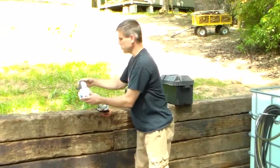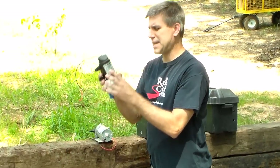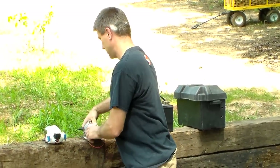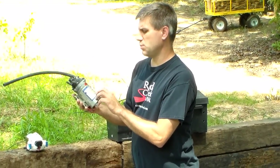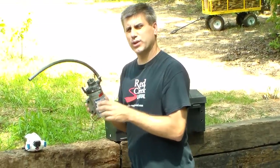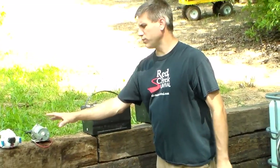This one right here is a FlowJet, and it is 12-volt, and it puts out 2.9 gallons per minute. FlowJets are excellent. Here's a SureFlow. This one puts out to 60 PSI, but it only does 1.8 gallons per minute. So you're going to have to figure out what you want. They come in all different sizes, but they are 12 volts.